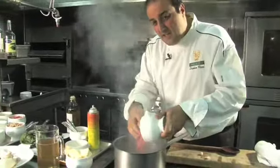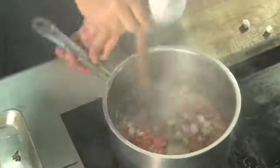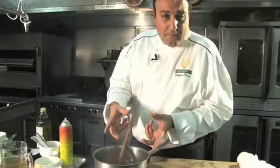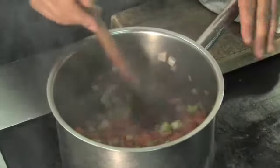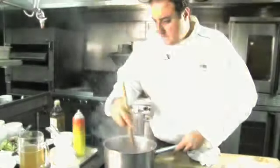We've got onions, carrots, celery, and a beautiful tomato concassé. We're going to saute that up and just soften it a bit, but not completely. To make it more flavorful, you could add a nice piece of prosciutto — it'll give it a whole new different flavor — but this is a vegetable-based one that I love to use here at the restaurant at the Windsor Arms.